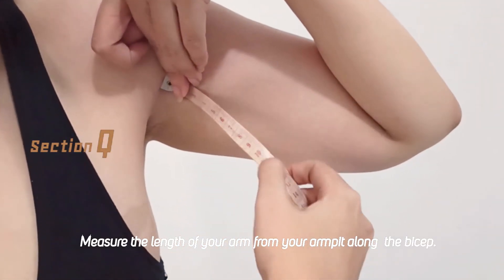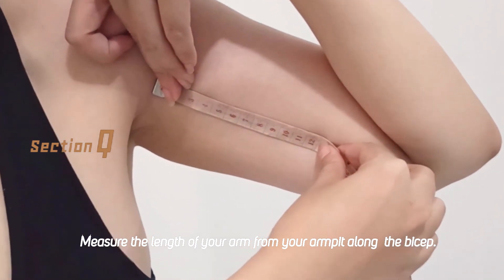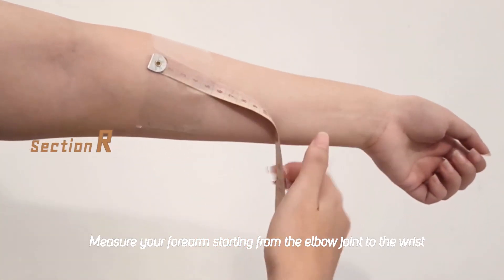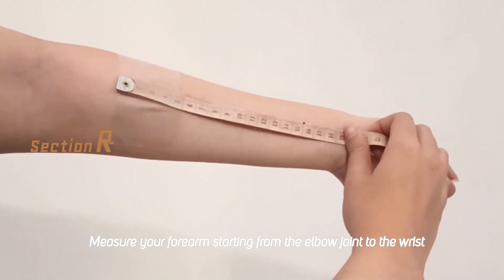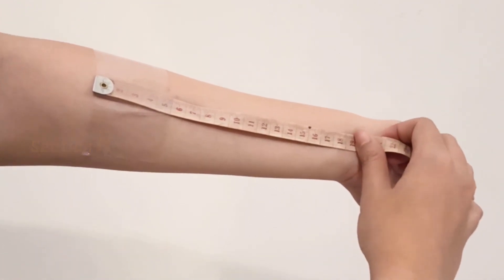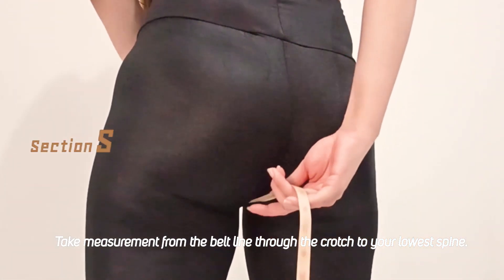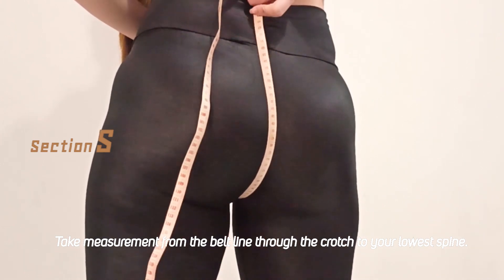And don't forget to measure your forearms, starting from your armpit along the bicep. And don't forget to measure your forearms, starting from the jeans to the wrist. Take your measurement tape from the buckle of the belt line, through the crotch, all the way back to the lower spine.